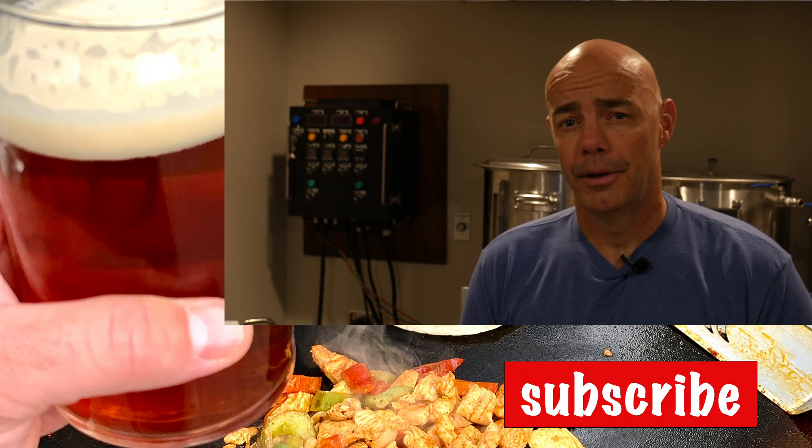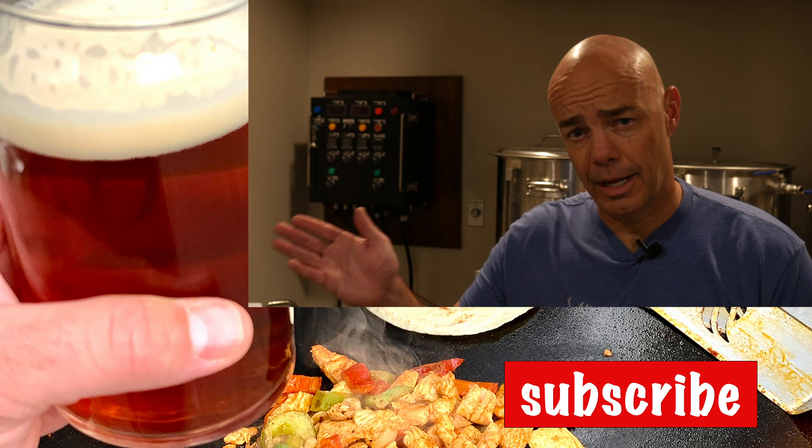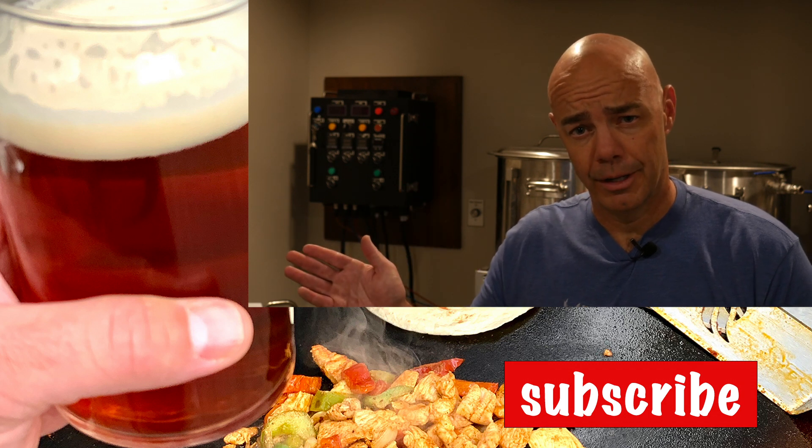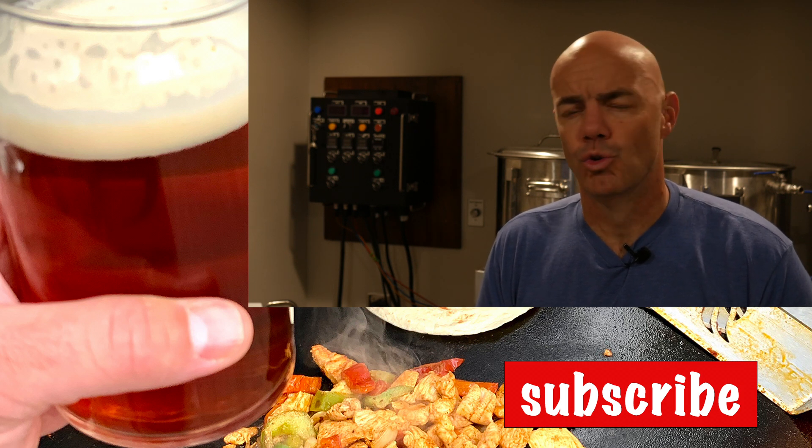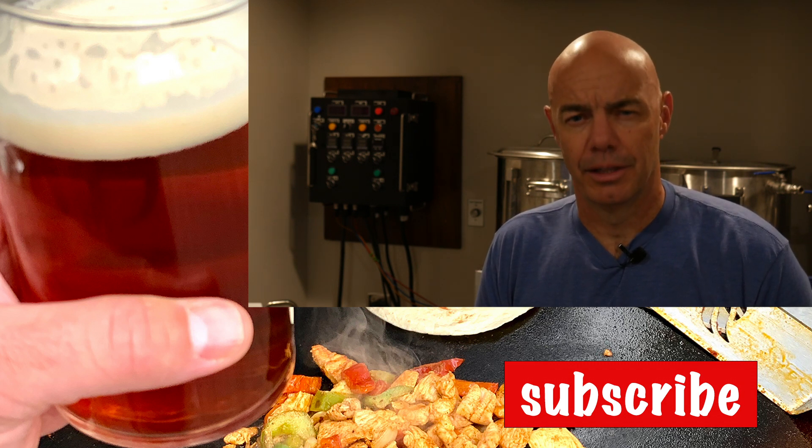Please check out our other brewing and cooking videos and come join the adventure. Join the community, grow, learn, and live well.